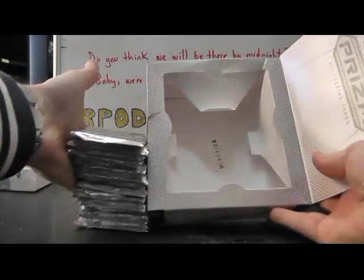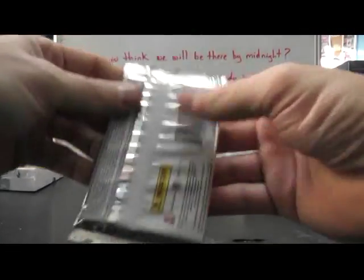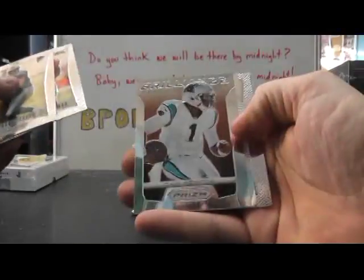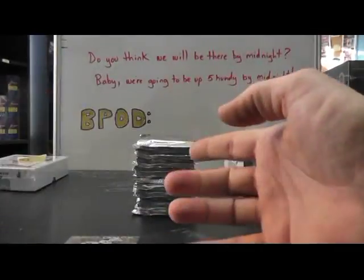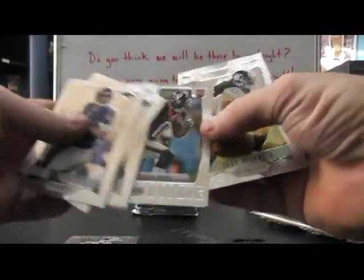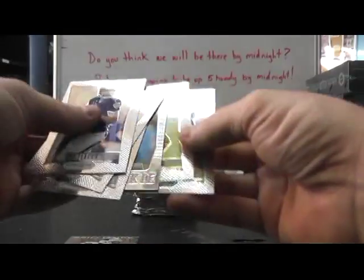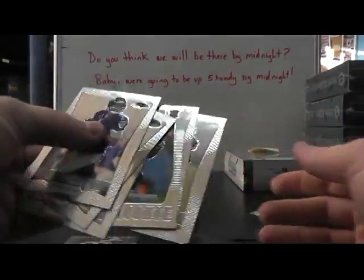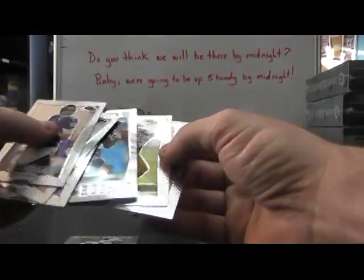Get out of the hole. There we go. We have an insert of Cam Newton, upside down rookie Demario Davis. Prism. Devere post — is that a prism? I think it is, man. Some of them popped. This one is not popping. Let me look through the camera. Maybe it is. I don't know.